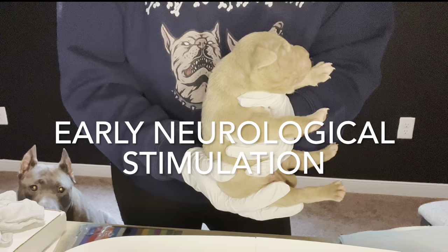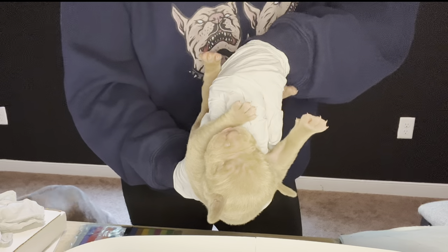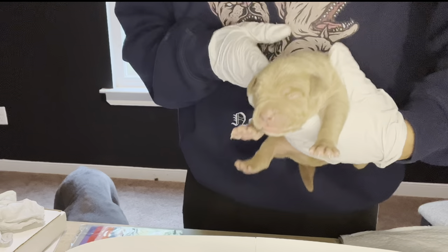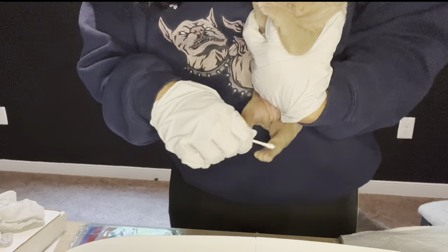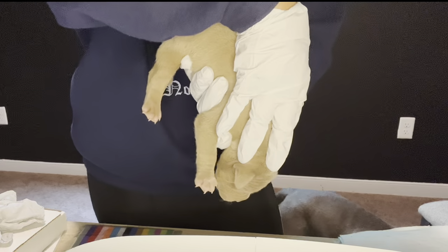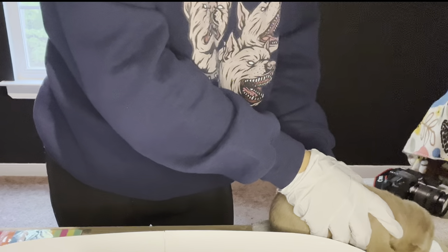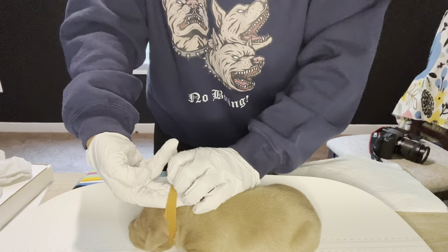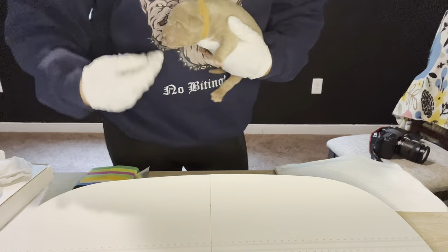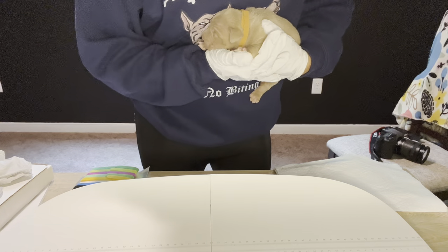So you start off holding their head up for three to five seconds, then turn them on their back, turn them back over. You will need a Q-tip for this process — tickle his toes. Then hold his head down for three to five seconds. I have an ice pack over here; I'm going to put him on a cold surface as well for three to five seconds. Then put on a fresh collar, making sure it's not too tight. It's getting a little fussy, so we pick them right back up. We try not to put them down when they're fussy, just so they can build that stress tolerance and bounce back.